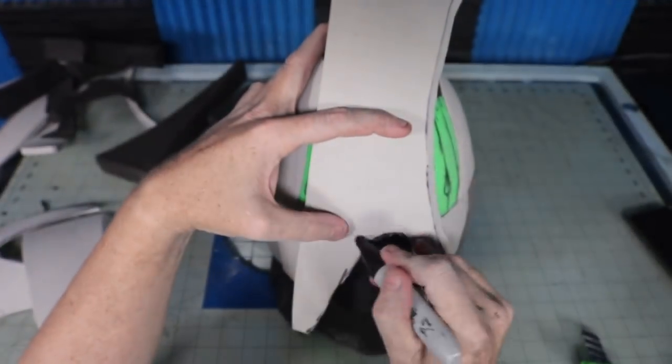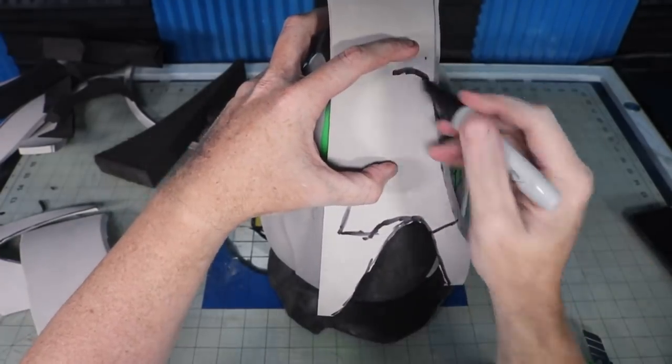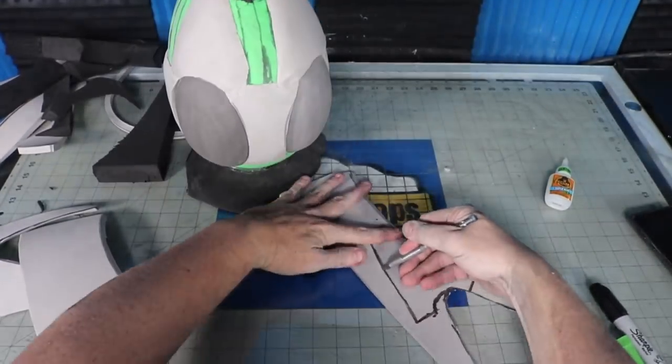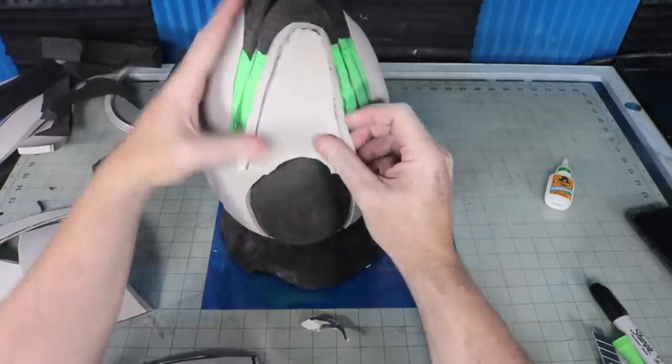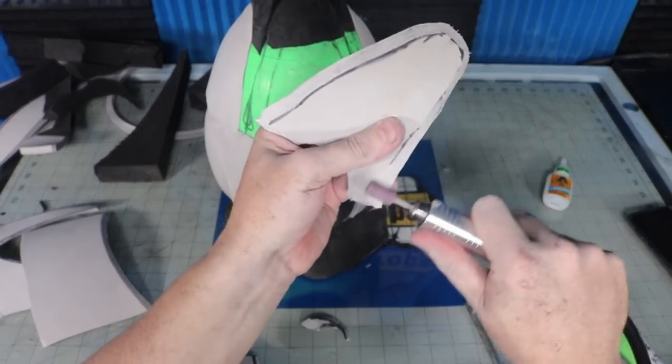I divided the egg up into four sections and then I'm adding shapes and bulges in certain areas to shape it more like what I see in the reference picture. I use the same technique as before — holding the foam up, sketching out the shape, and then cutting it out. After it's glued in, I can also go back and make small adjustments if I need to.